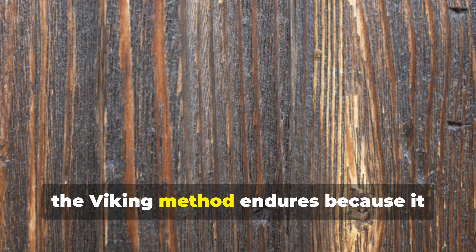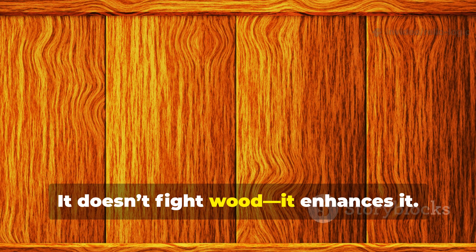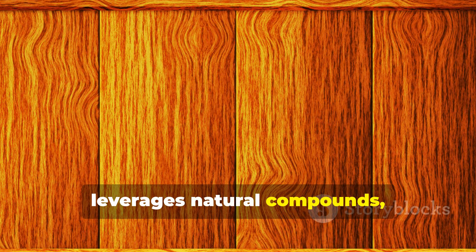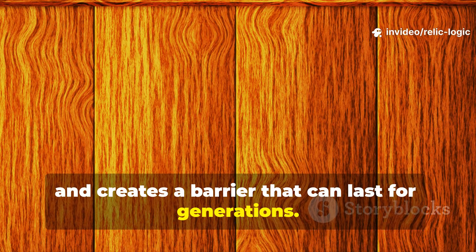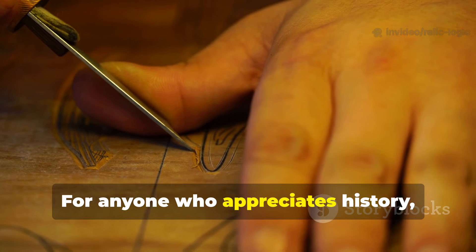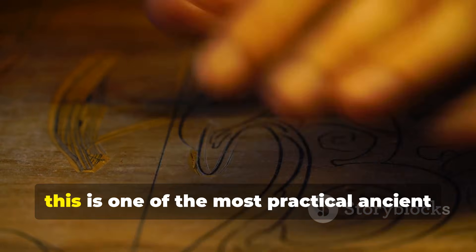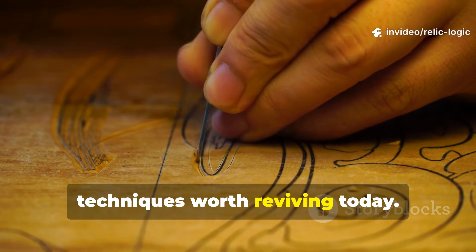In the end, the Viking method endures because it respects the nature of the material. It doesn't fight wood — it enhances it. It reinforces the grain, leverages natural compounds and creates a barrier that can last for generations. For anyone who appreciates history, craftsmanship or survival know-how, this is one of the most practical ancient techniques worth reviving today.